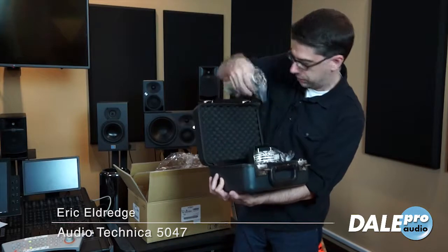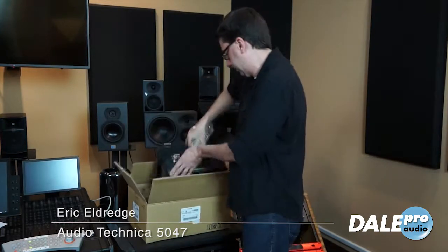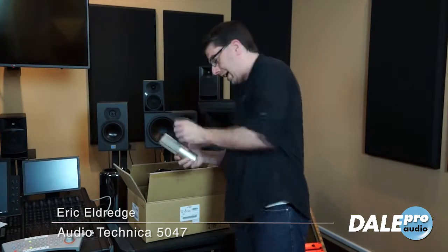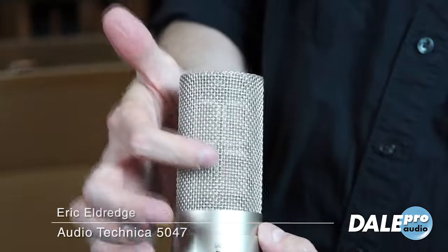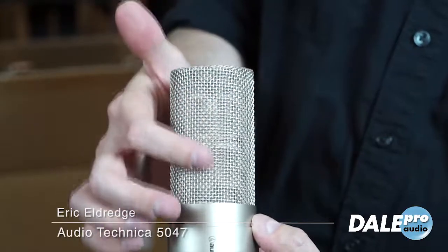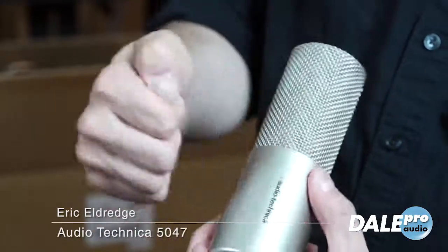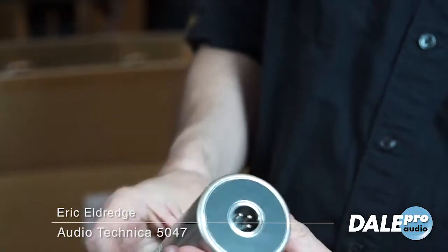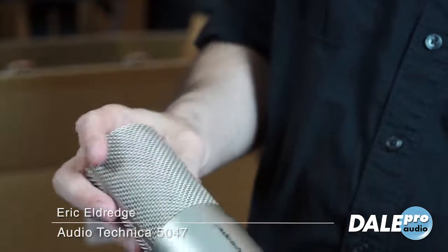Let's have a look at the microphone itself. This actually has four diaphragms — you can see here there are actually four diaphragms inside the capsule. It looks kind of like a cube shape. This is a really strong brass and aluminum shell. Very, very well made.